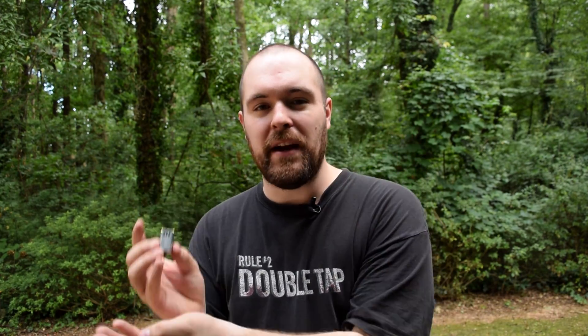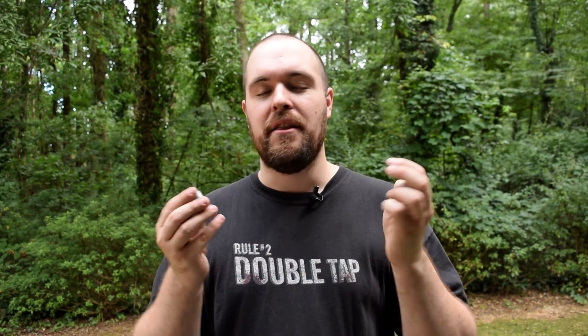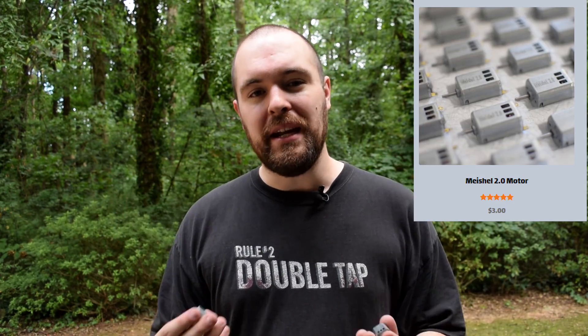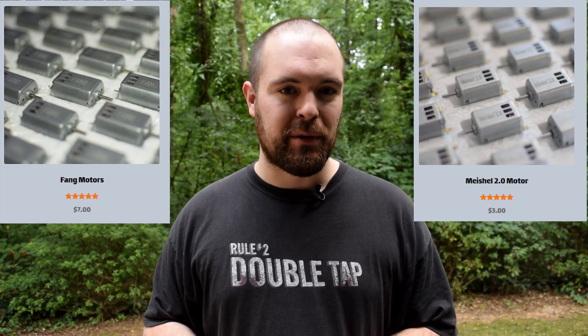With that out of the way, let's get to the conclusion. These motors freaking rock. A 130 size motor that has more torque than the beloved, legendary Blade 180, and a 132 size motor smaller than a 180 that sits fairly above the Hellcat. These motors are incredibly awesome and are ready to put so much power into your build with no cutting to very little cutting. On top of that, the Michelle 2.0 is $3 per motor and the Fang is $7 per motor, which puts incredible competition into the market.